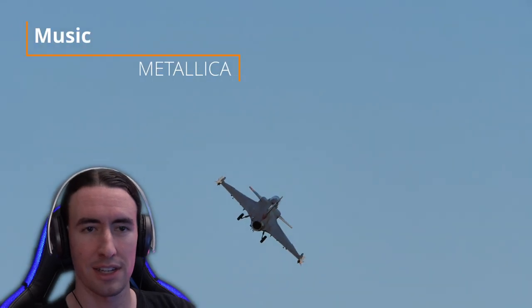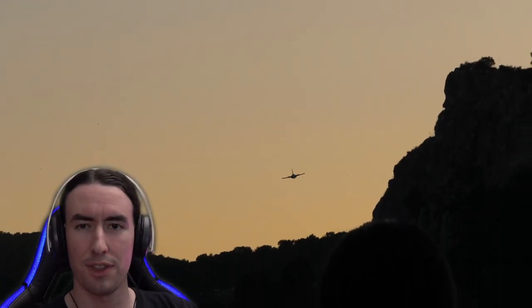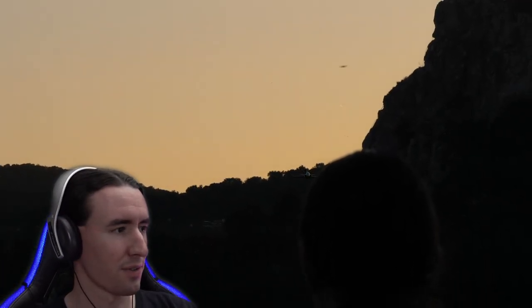This is Jandro from Air Guardian and RC Forever, and today I have for you a video that will be a little bit different from what you are used to seeing from me.